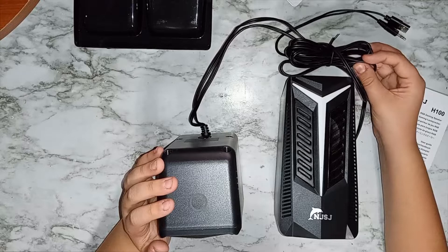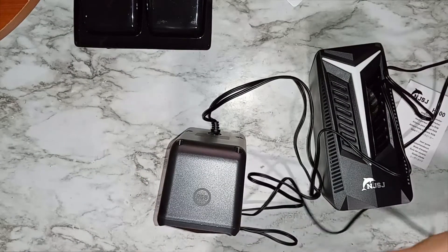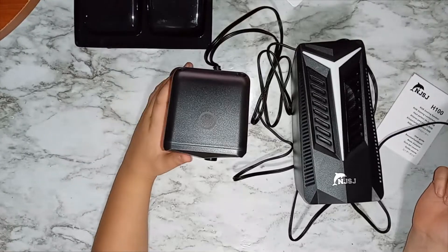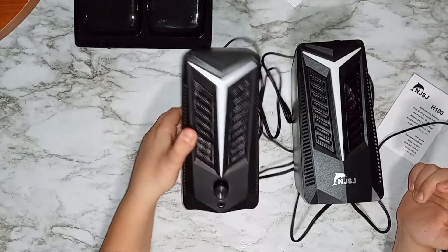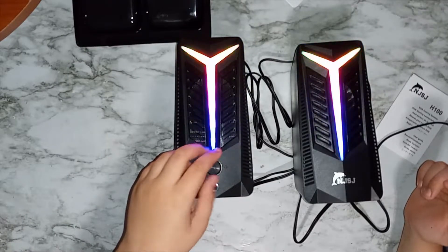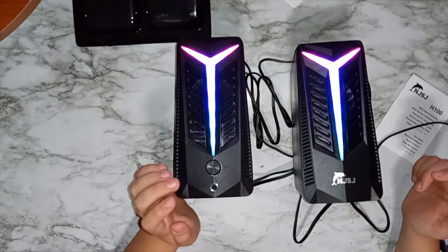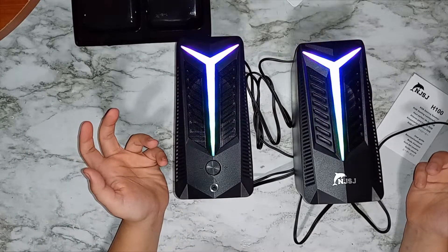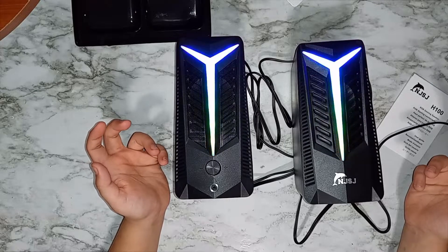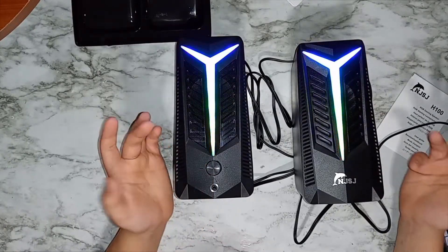I'm going to unwrap the long wire — I like that so far. Let's plug them into the computer and test them out. It looks like it's saying 'AUX mode,' that's the headphone jack. I'm going to put on a song from YouTube and let's see how it works.